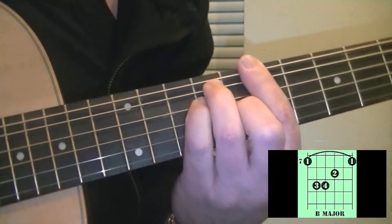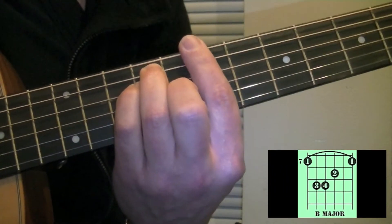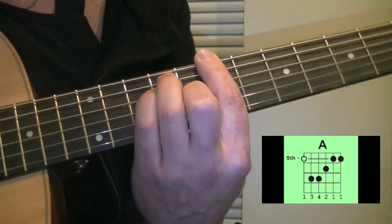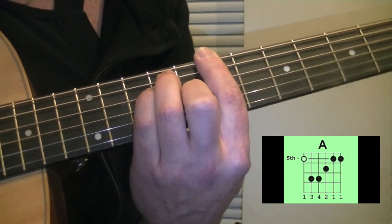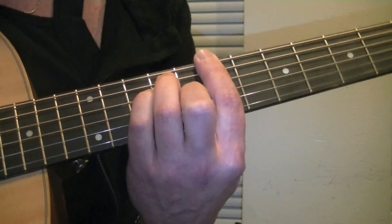Our next move will be to our 6th string major form bar chord on fret 7, which is B. The next chord after will be A. The right hand pattern now moves to string 6, but it's the same movement as you've already learned.